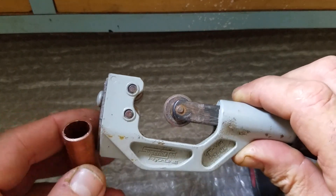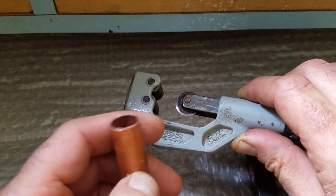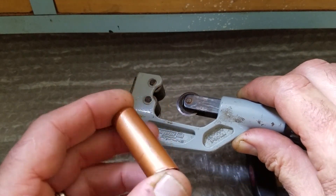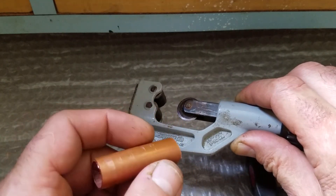This is the way it is — with this tool it's much easier to cut the copper pipe, as you can see. Alright guys, thank you for watching. See you soon with another video. Bye!